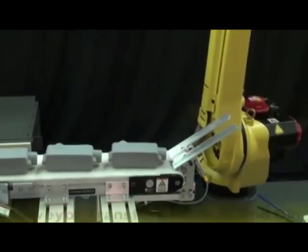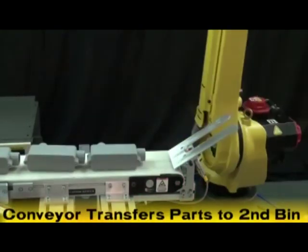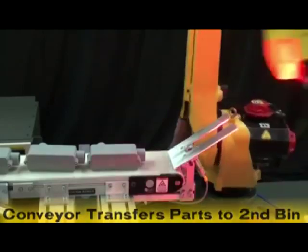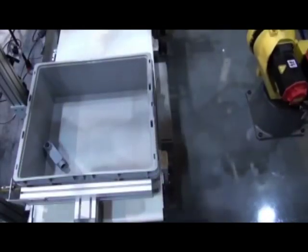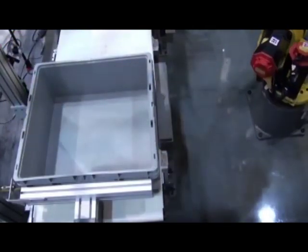The conveyor transfers parts to a second bin. Once the first bin is emptied, the robot will pick the bin and place it under the conveyor, and the cycle repeats.